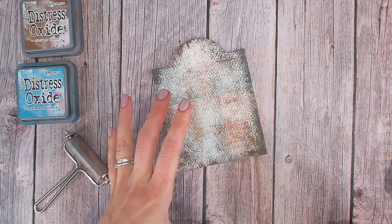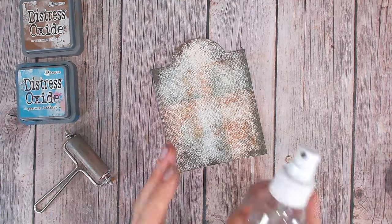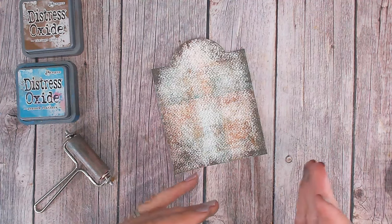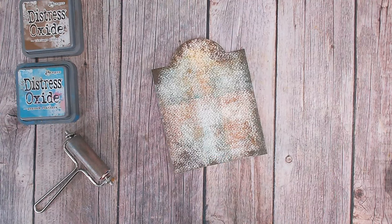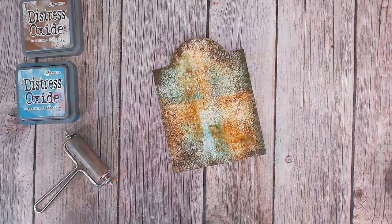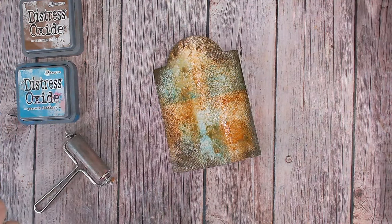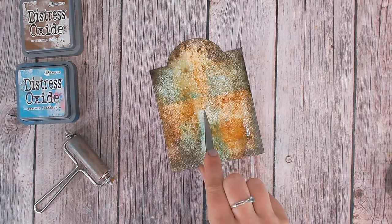If you want a slightly more delicate and softer look, a spritz of water will help to just blur everything a little. The great thing about doing this with the brayer first and then spritzing is you've got a lot of control over where your color is going. You can evenly add small areas and build it up until you're happy with the composition of your two colors. A light mist over the top and instantly you can see those colors have become more vivid and have started to blur into the cracks and creases of the cardstock. I like the variation so I'm going to leave it at this.